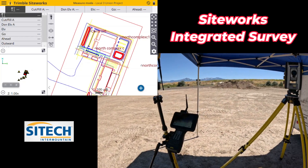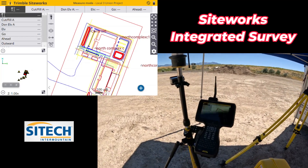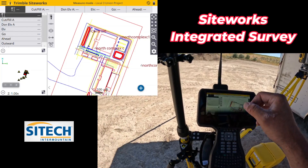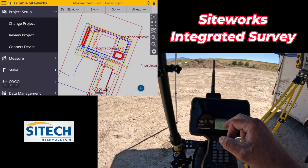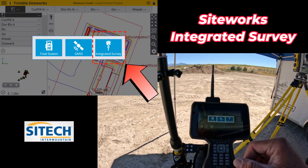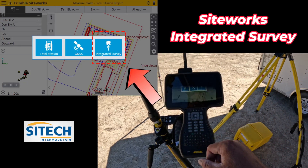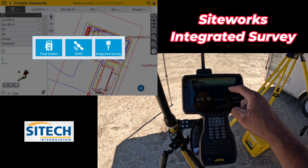We'll walk out there and backside the Total Station to a couple of points. When you come into your menu, go ahead and do your normal job site setup — go to project setup, connect device — and you'll see a new option. Normally you had Total Station and GPS, but now you've got integrated survey.